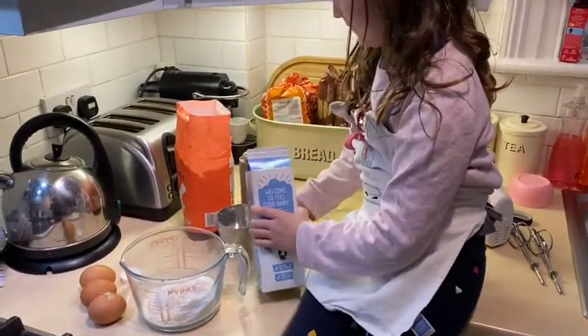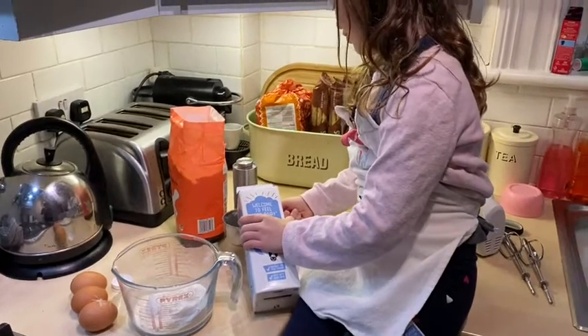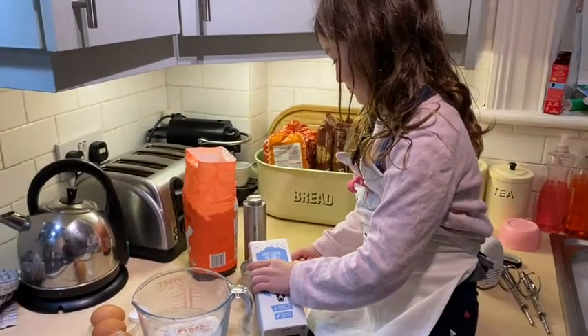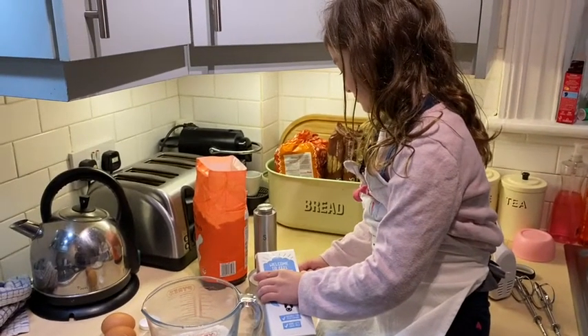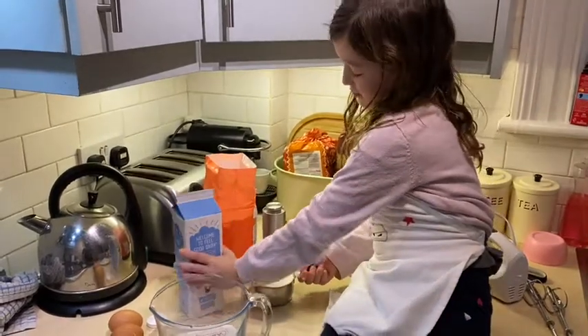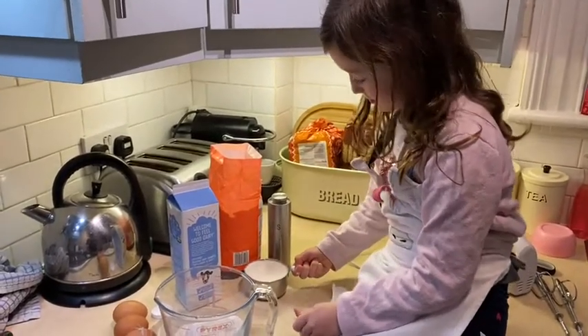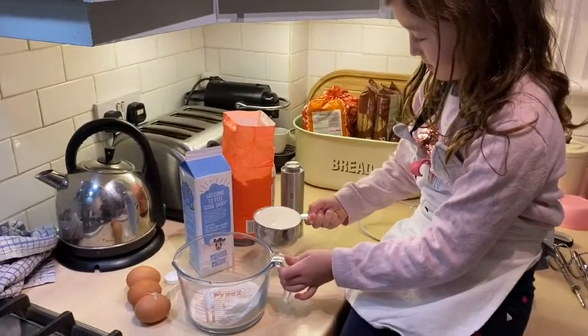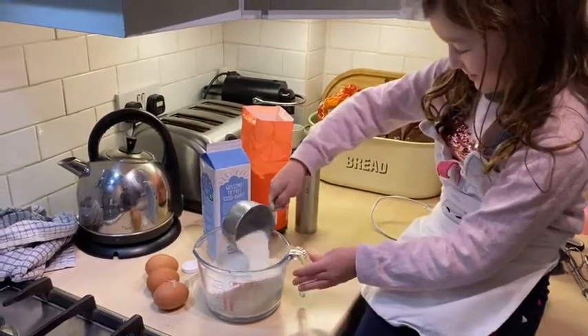Lactose free. Do you have to use lactose free or can it be any milk? We use lactose free because your brother is lactose intolerant, but it does seem to work really well. We use whole fat milk and it seems to make really good Yorkshires.